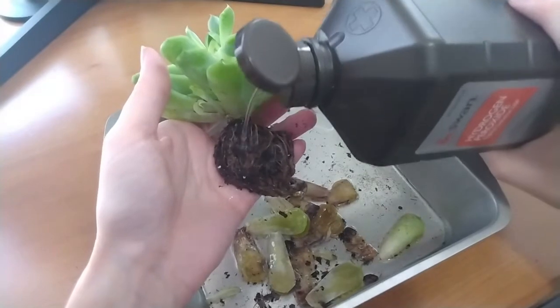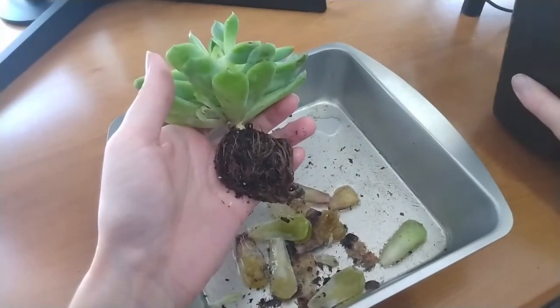If you still have your root system and it's not damaged, the next thing you need to do is sanitize it and then dry it out. I'm going to take some hydrogen peroxide and pour it onto the root system to sanitize it — killing any bacteria that might have gotten in while it was being overwatered. You want to let it get just lightly dry; don't let it get too crispy or you'll cause underwatering damage. Just let it breathe a little bit, then move on to repotting.